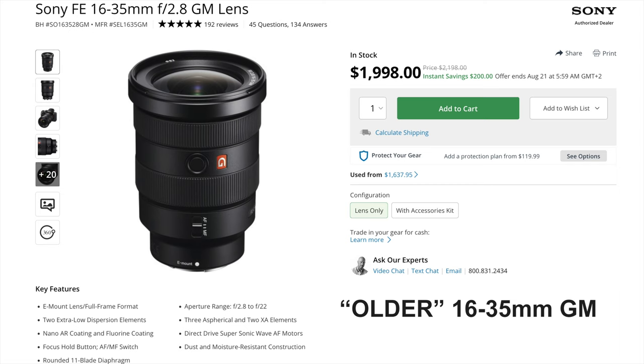The second source shared European pricing info: 2299 euros. I don't know the US price yet, but it will probably be about the same in dollars, maybe 100 dollars less.